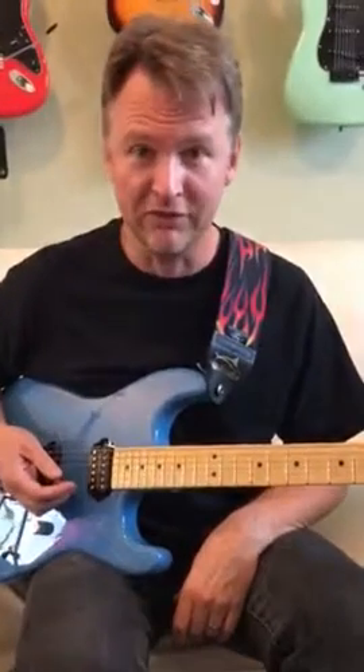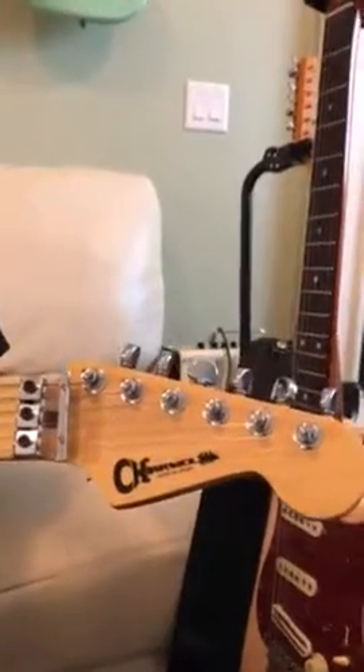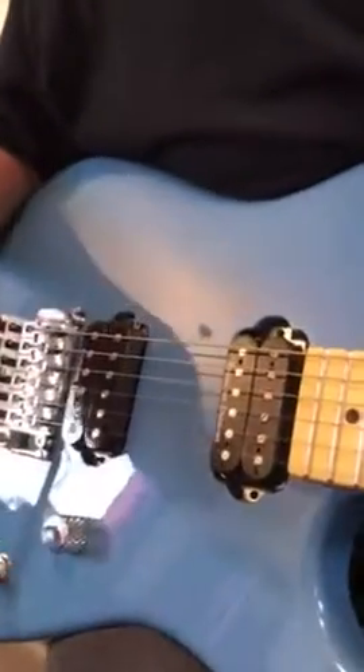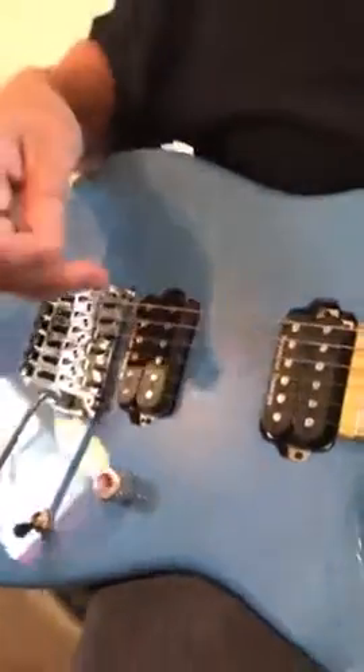Hey guys, time to get your 80s on here. This is a Japanese Charvel. It's got Seymour Duncan's in it — I believe it's a Jeff Beck and a Jazz. No tone, just a volume. It has its own little custom case.